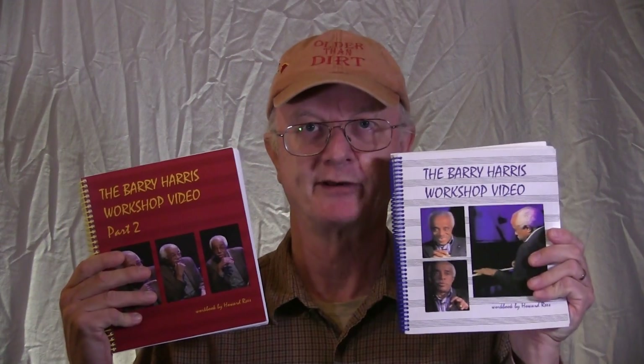For people that are serious about studying Barry Harris' stuff, I would definitely recommend his two jazz workshop books, the Barry Harris Workshop video, Volume 1 and 2. You can get these at jazzworkshops.com. They're expensive, but they're very much worth it for anybody who really seriously wants to study this stuff.